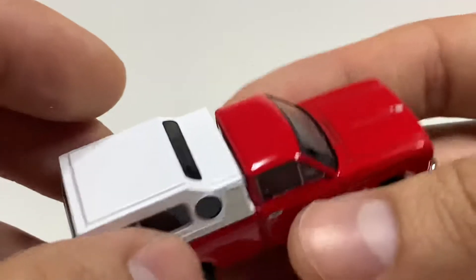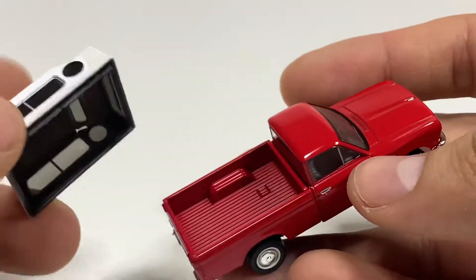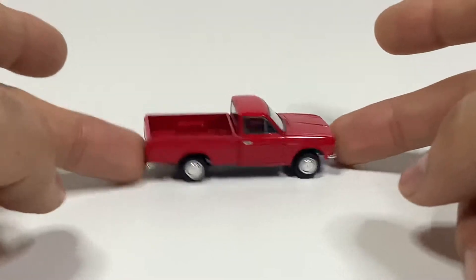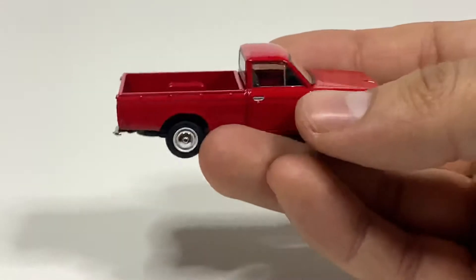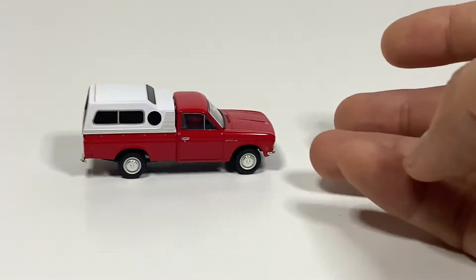There's the Datsun badge, and this is really cool — it rolls perfectly. Super cool detail underneath. Sweet little casting — I like it. I like this better, it looks so much better. Alright, let's put this to the side and move on to the next one.